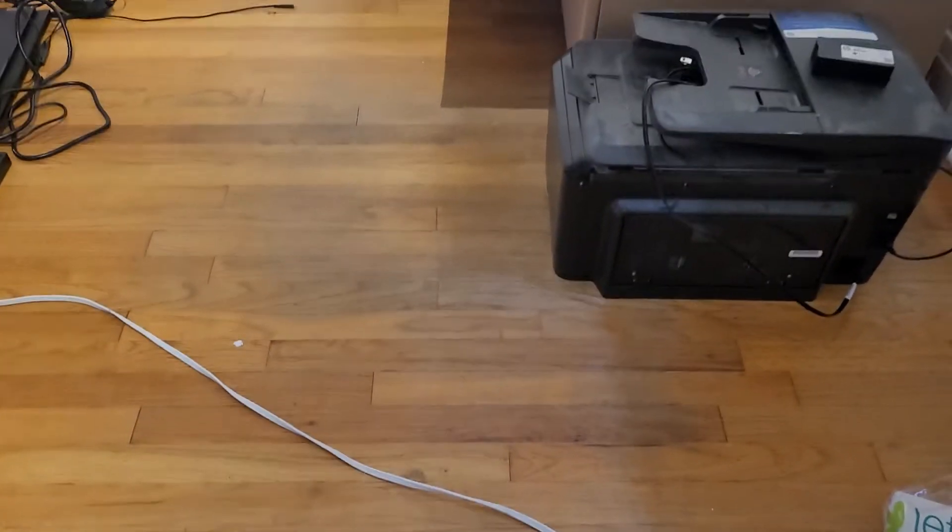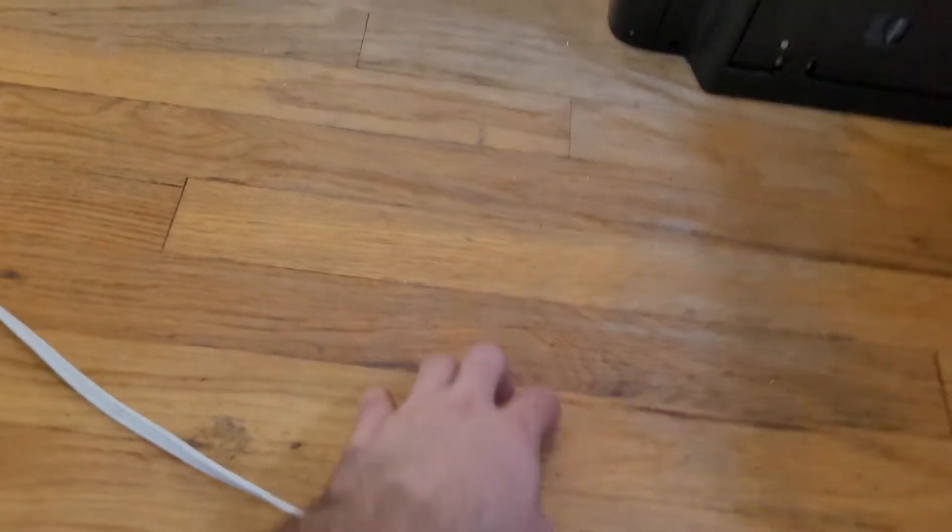Hello. So this is just to show you what kind of work needs to be done. This is a 750 square foot apartment. You can see some of this kind of normal wear and tear on the floor. There are some scratches and scrapes.